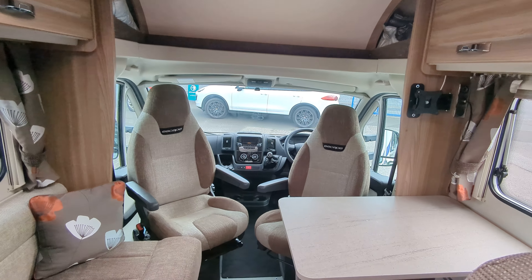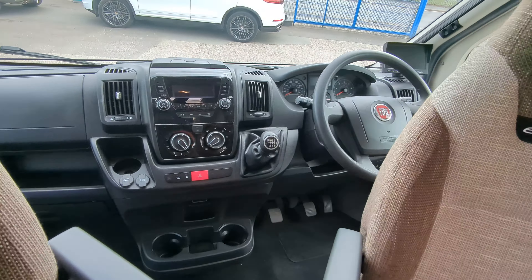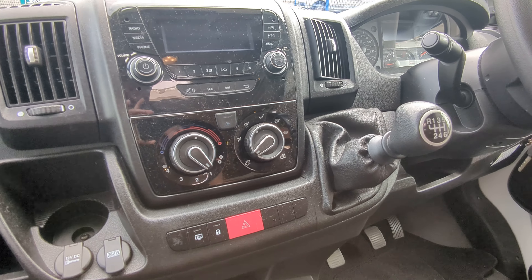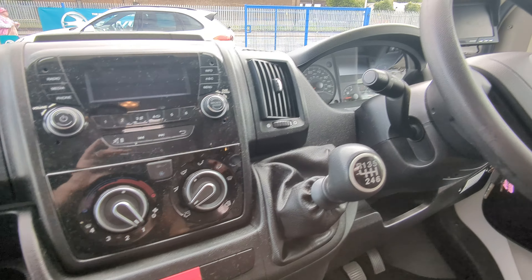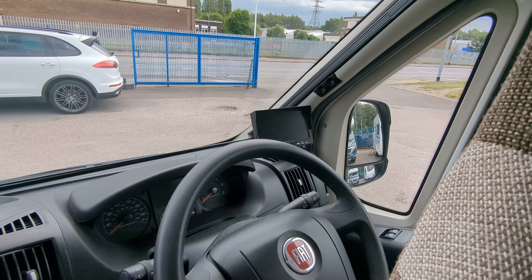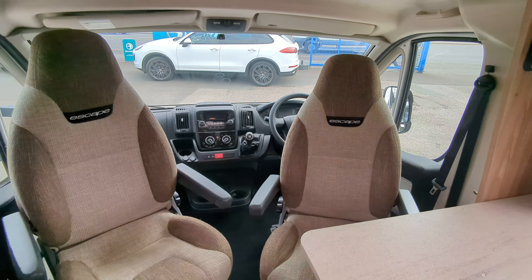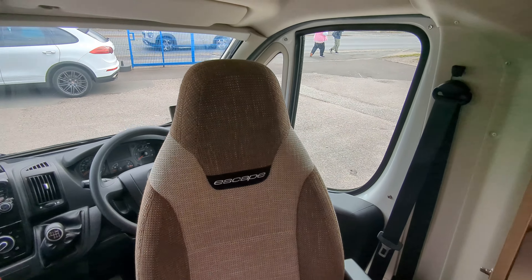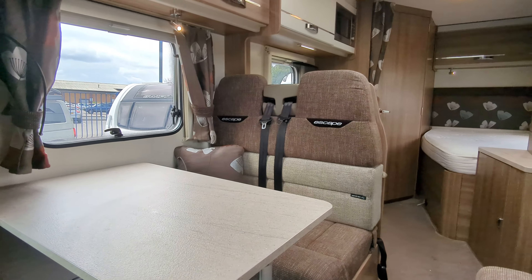Inside, you're on the Fiat Ducato up front — 2.3 litre, 130 brake horsepower, 6-speed manual. You've got your radio which you can connect your phone to, aircon, and just over the other side of the steering wheel is your reverse camera monitor. You've got dual captain swivel seats that both turn around facing towards the back of the motorhome, plus two more travel seatbelts — four in total.